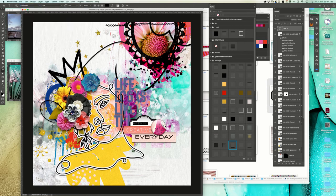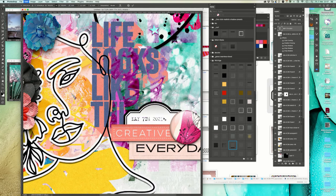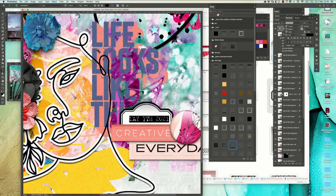I like to use the Chandler font - it's from the Creative Cloud. Medium weight is better.